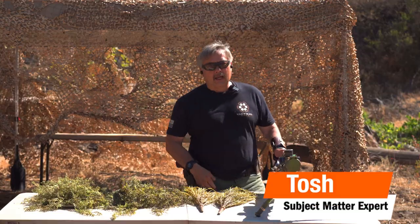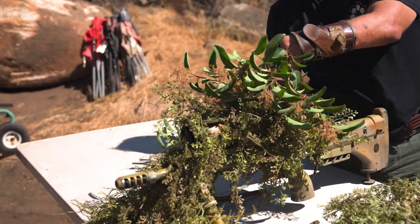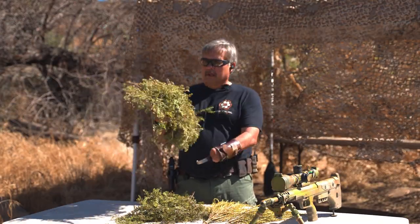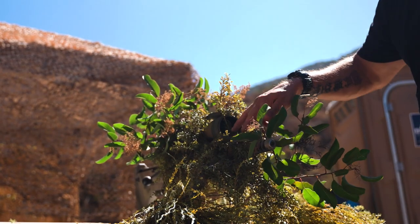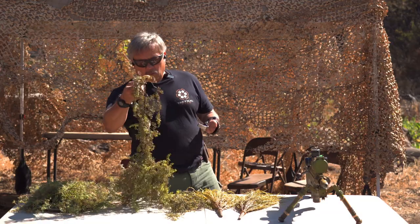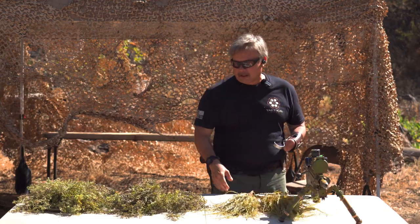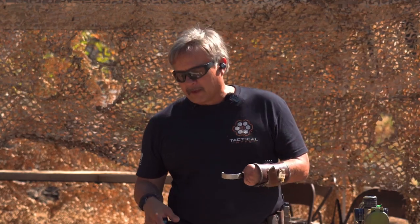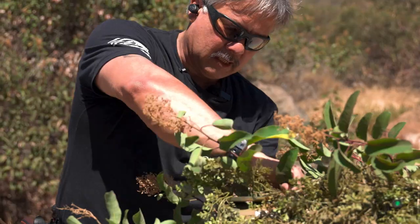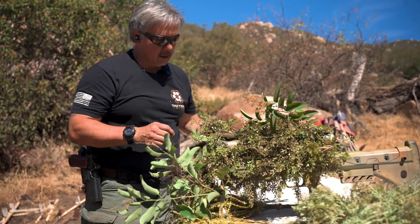Hi guys, Tosh here with Tactical Hive. We're going to continue on with our camouflaging. The other day we did a Ghillie Hat with this fake veg and it turned out pretty good. I had some extra material leftover, so I started looking at it and said, can I make a package ready to go in the field to camouflage my weapon system if I were to go on a stalk? This will save you an extreme amount of time if you can go ahead and make a kit with this fake veg that's prepped to go on your weapon system for the stalk.